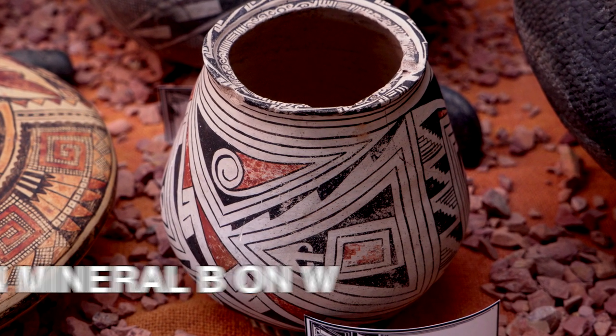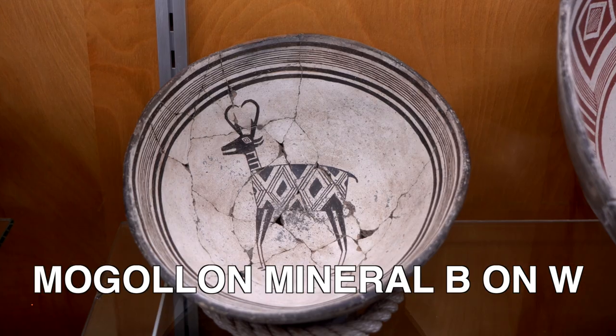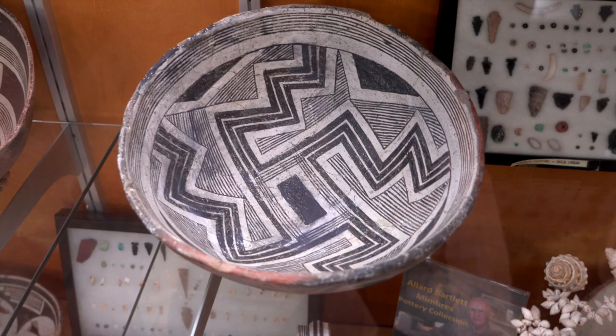And then you've got Mogollon mineral-painted black-on-white pottery. These would include things like Chupadero black-on-white and, of course, your Mimbres black-on-white, because they're Mogollon mineral-painted pottery.